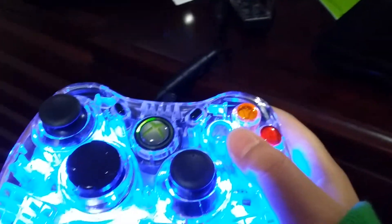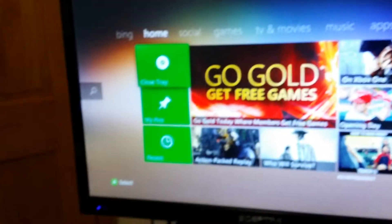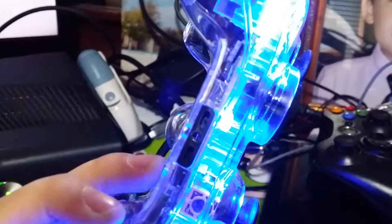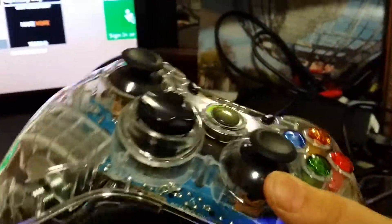Look at this — so cool! And it is really comfortable, feels like a regular Xbox controller. I just opened it and it was really cool, and also if you turn it around over here—